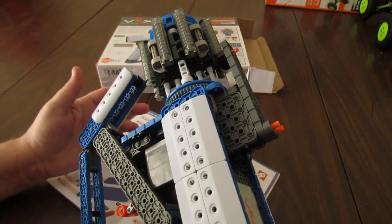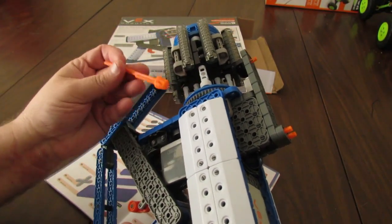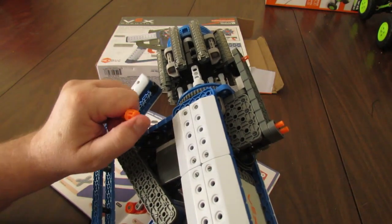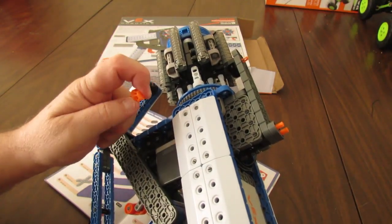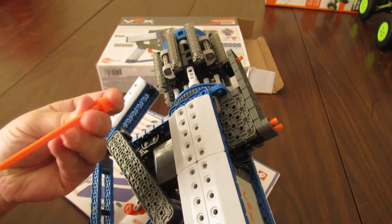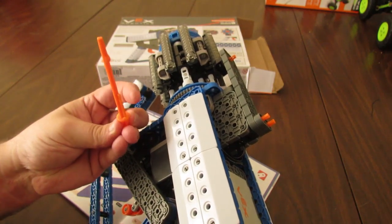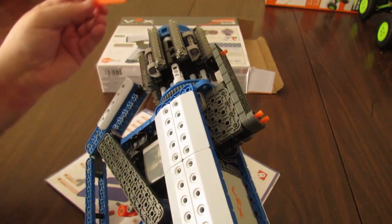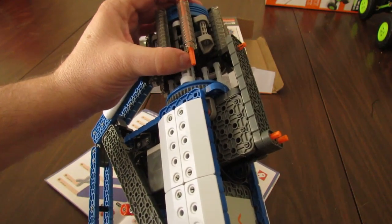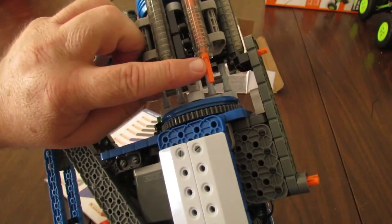It will probably take you at least a minute to reload the darts. The darts have a soft rubberized tip for safety, though those tips might come off if your 14-year-old is energetic enough. The dart slides in and then latches at the back.